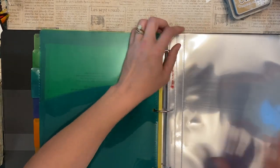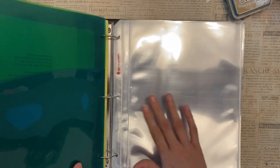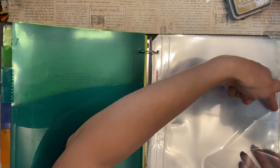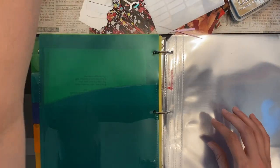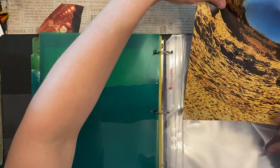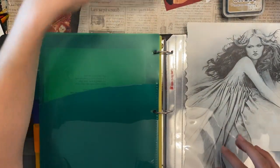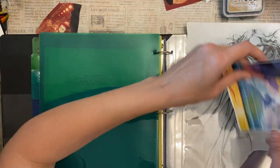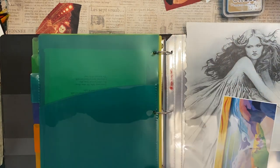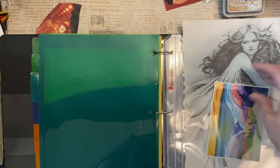That wouldn't work with these because they're so wide. They have an extra label in here — I'm not sure how useful that is. I did cut out the top part of it, and I'll show you why. The reason I do that is so that I can have different sizes and it's easy to grab. I put the bigger ones in the back and the shorter ones in the front.